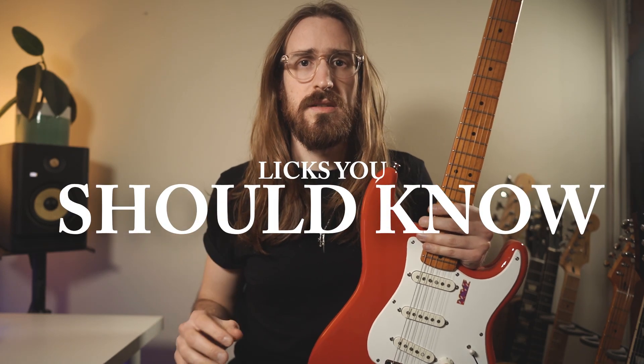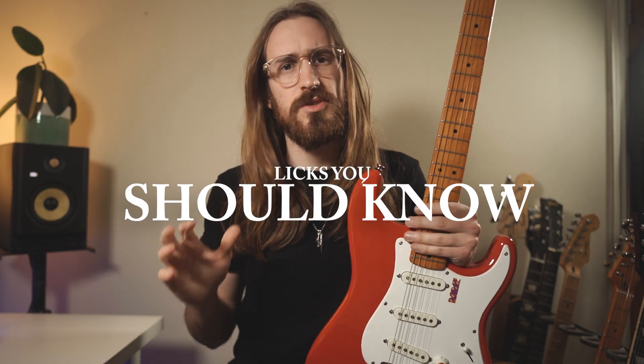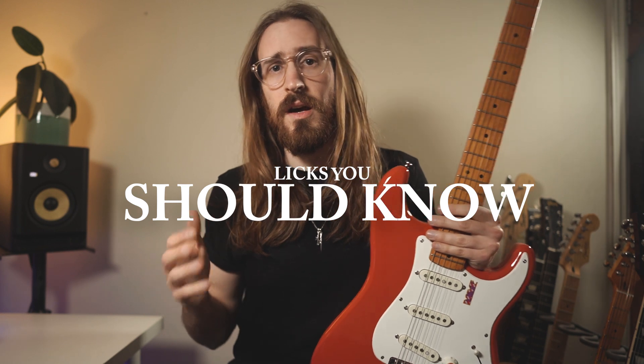Hey guys, welcome to the Licks You Should Know series. This week we're gonna explore one of the most iconic songs ever created. The artist is Jimi Hendrix and the song is Little Wing.